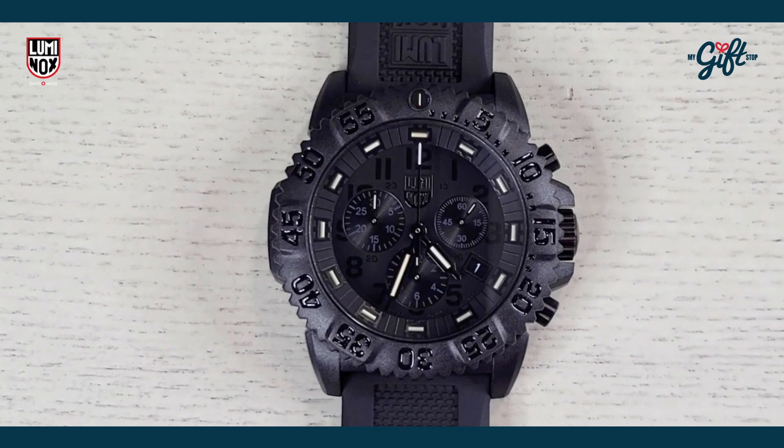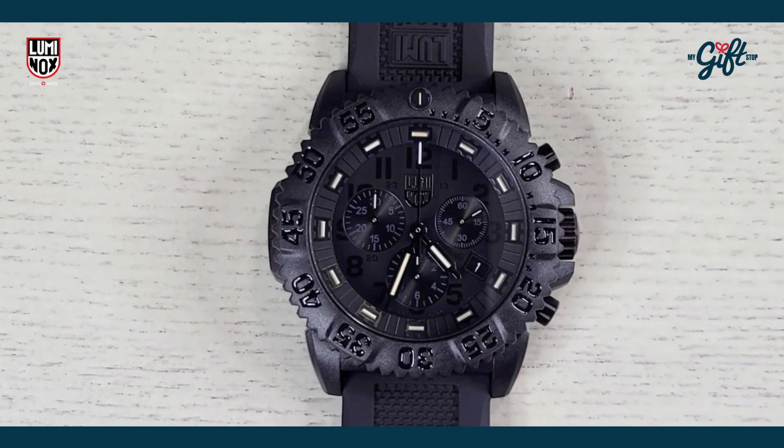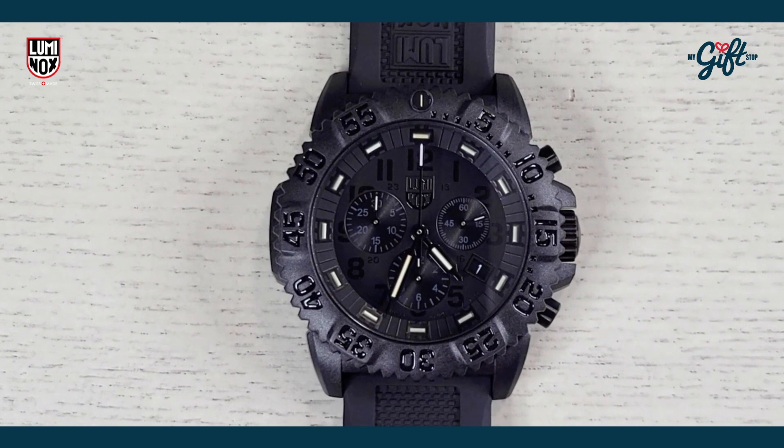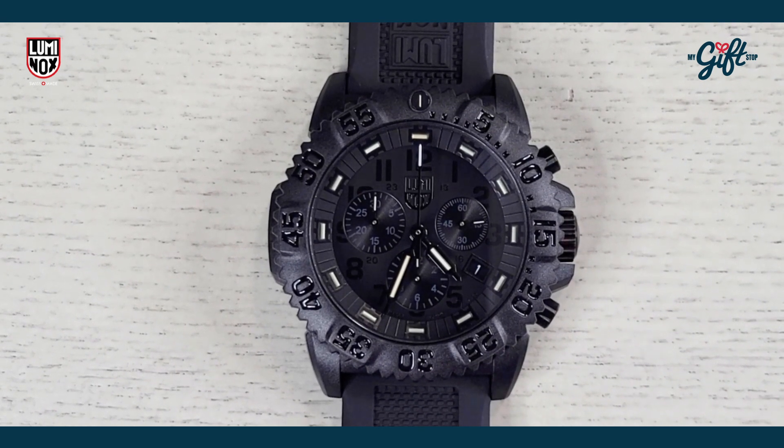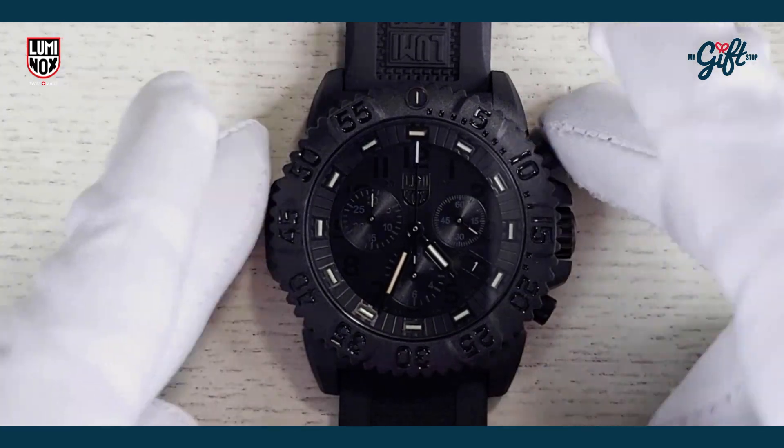Alright guys, so we are back with the Luminox 3081.BO. This one comes out of the Blackout Evo collection and it has an MSRP of $595. So let's just dive right into this one.